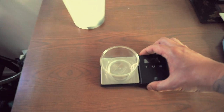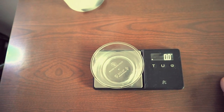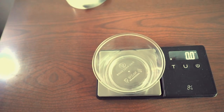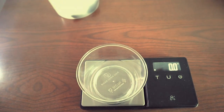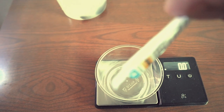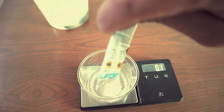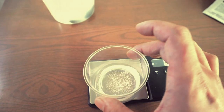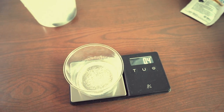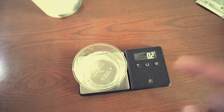Now let's do the grams. I'm preparing the mixture now so I have it ready. I zeroed the scale and I'm adding the Panacur C — looking for 0.2 grams for a 20-gallon tank. That's a bit much, this scale isn't too accurate, so I pour some back into the packet.